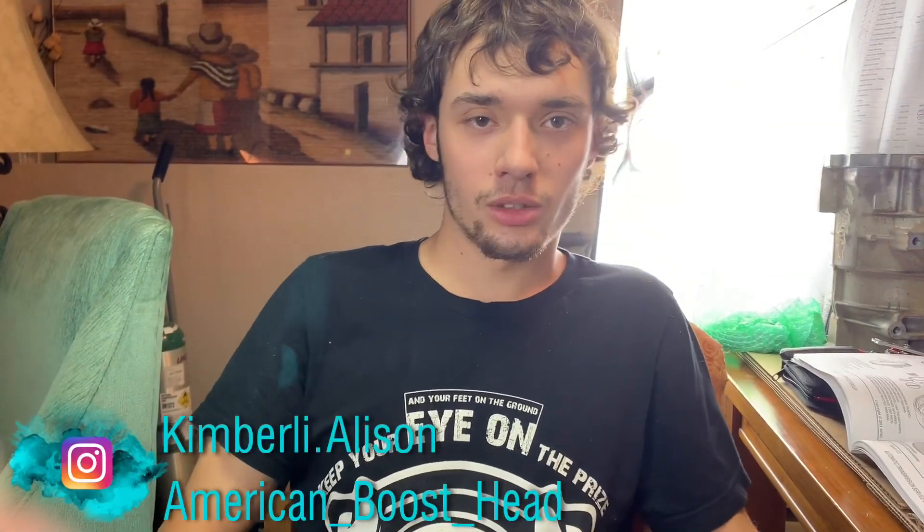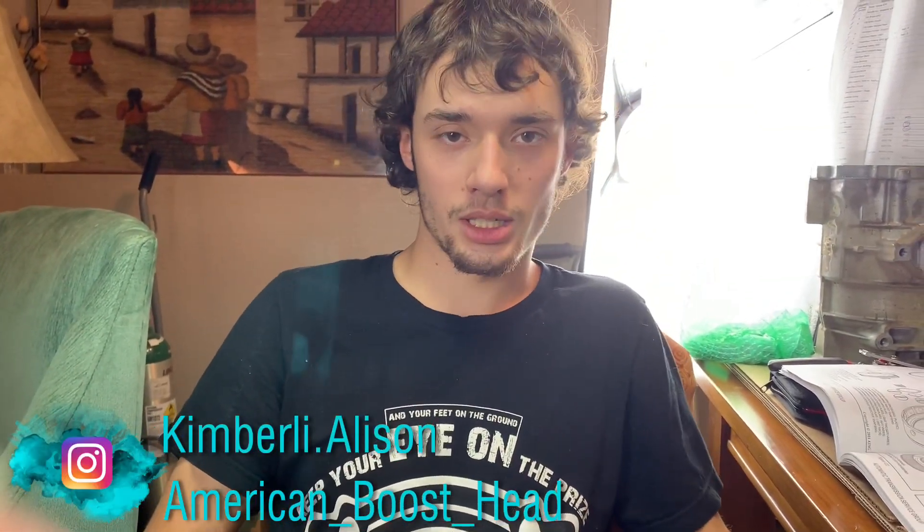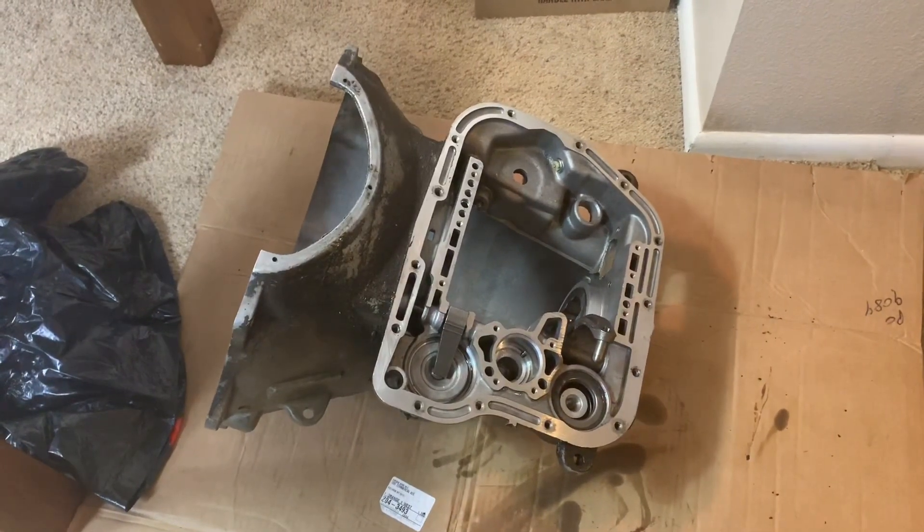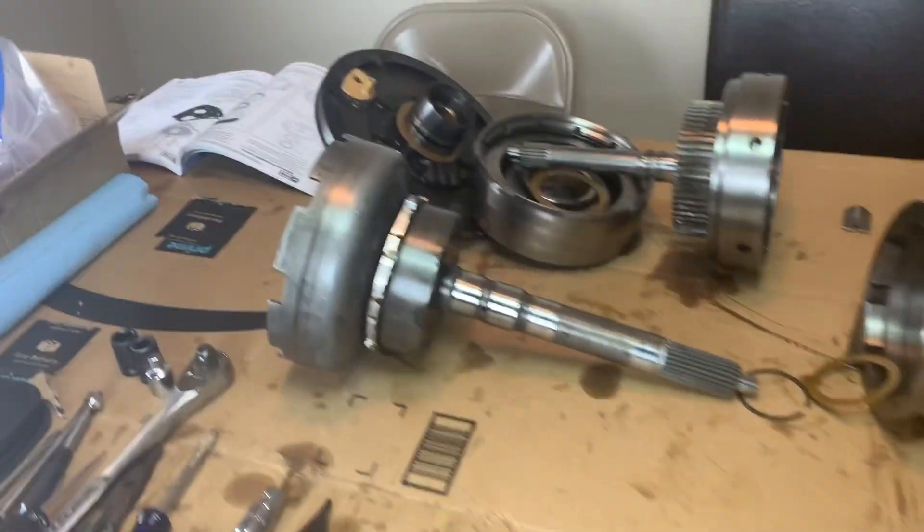Hey guys, welcome back to the channel. Today I'm going to be disassembling the 47RE, getting the components replaced that are needed, and trying to get this back together before tonight because Kim's grandma will be back tomorrow. I don't want her to come home to seeing a transmission taken apart on the dining room table. So if you're interested in seeing a 47RE rebuilt to 650 horsepower spec, stick along. I got the main case disassembled and everything's sitting out on the table now.